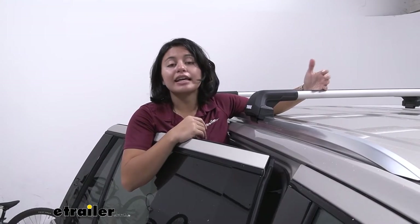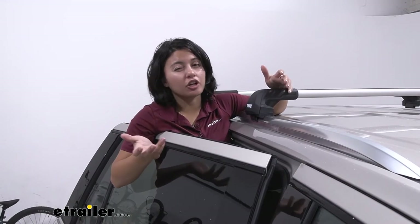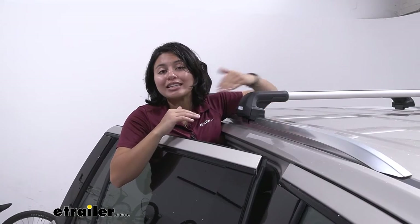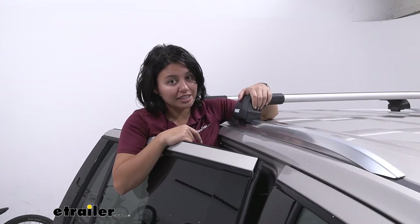So if you want to use things like kayak carriers with load assist to make it easier to reach, or you want to maximize your space especially on taller vehicles, you can see how the Wing Bar Evo style, which gives you more overhang, might be more helpful than the low profile style that the Edge has.